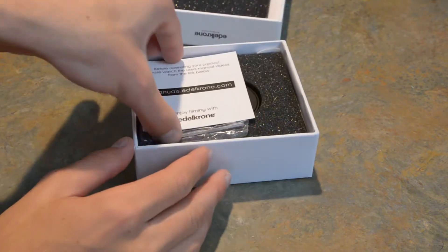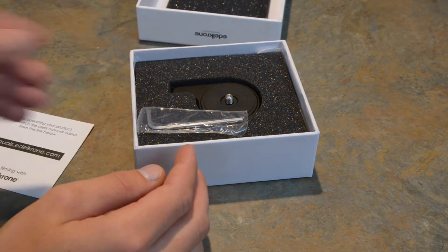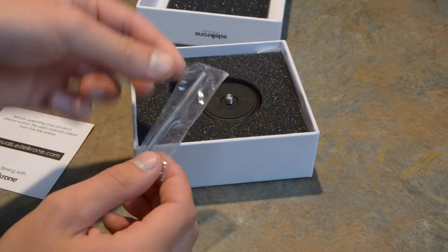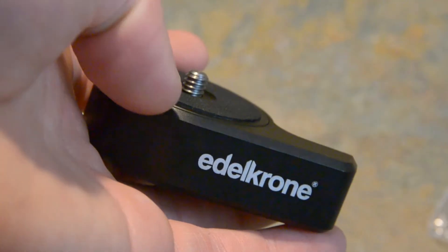We have the manual card. Instead of all those flappy papers, they just give you a card that has a link to the website that will show you how to do it. An Allen wrench and, of course, the QuickRelease plate.